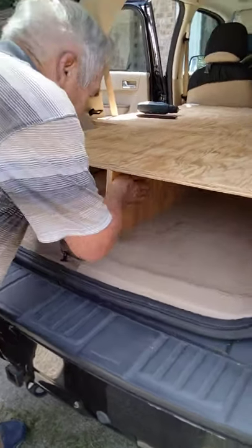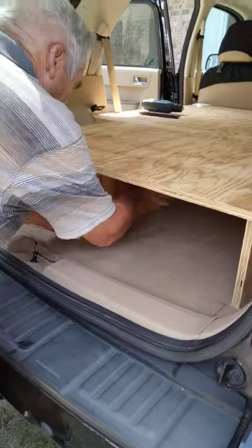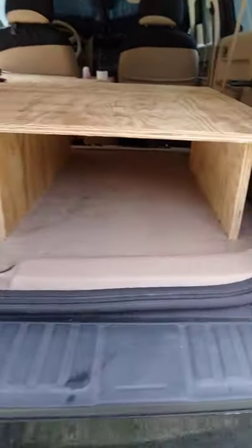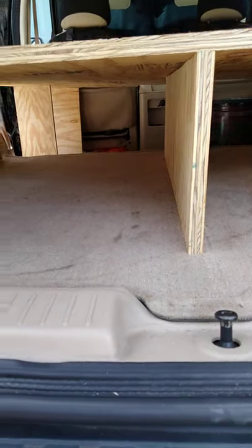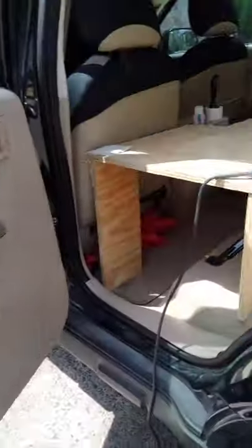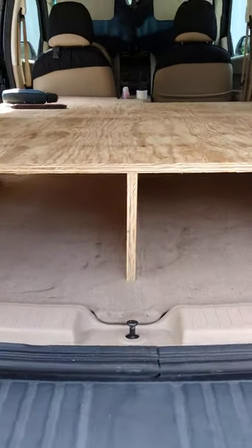We're putting in the middle the stabilizing board. So far he's put this one in, then this one — actually he did this one, this one, and then the front one. He did that one, and this one, and then this one.